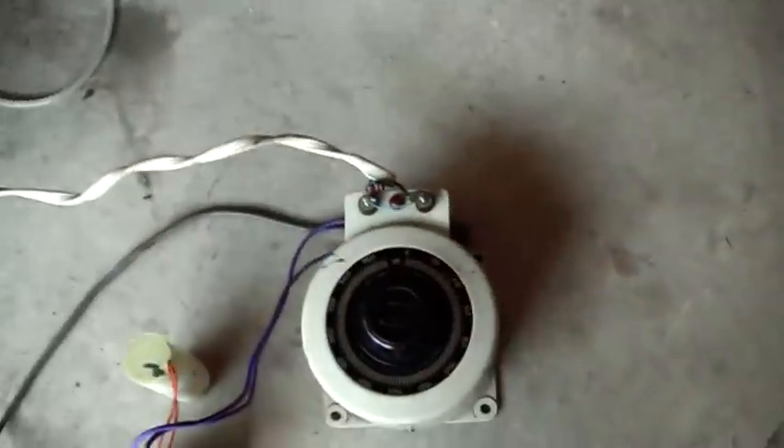The high voltage windings are out through this high voltage discharge cable over here, and I control the input with a VARIAC.